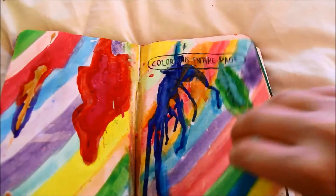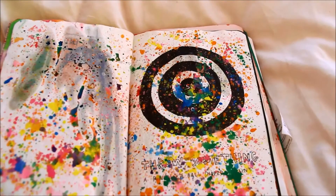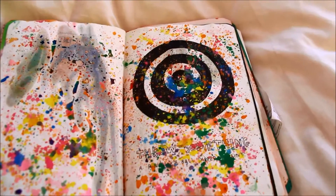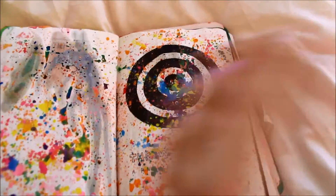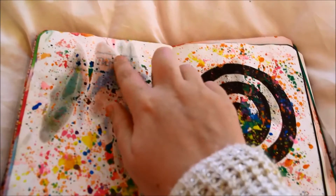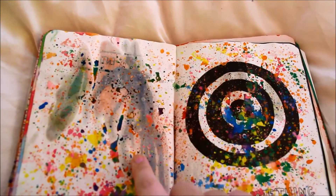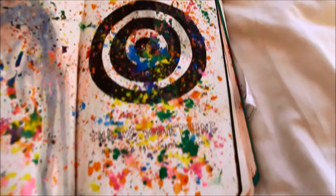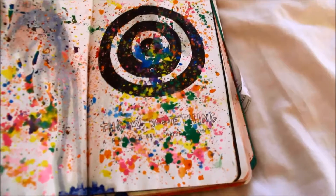The next page is actually one of my favourite pages. This is where you had to throw something over it — it said get a bowl, put paint on it, throw it however you want. I just got a paintbrush and flicked loads of paint. I actually think this looks really cool. You can see how the oil of the wax has come through on this page, which doesn't look great, but this page I think looks pretty cool — I'd quite like that framed or something.